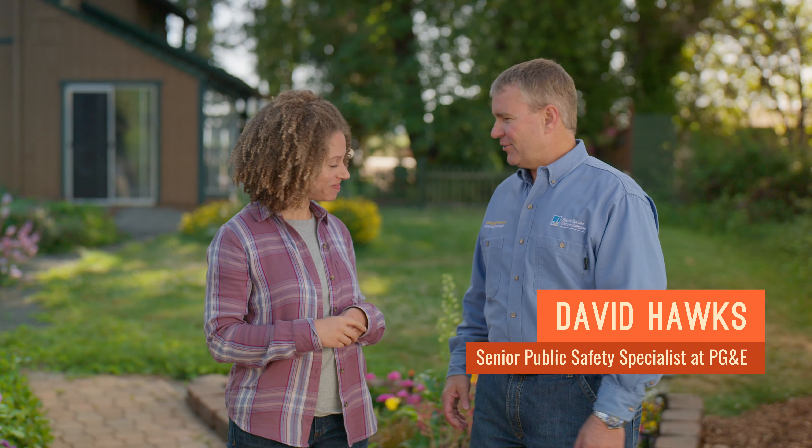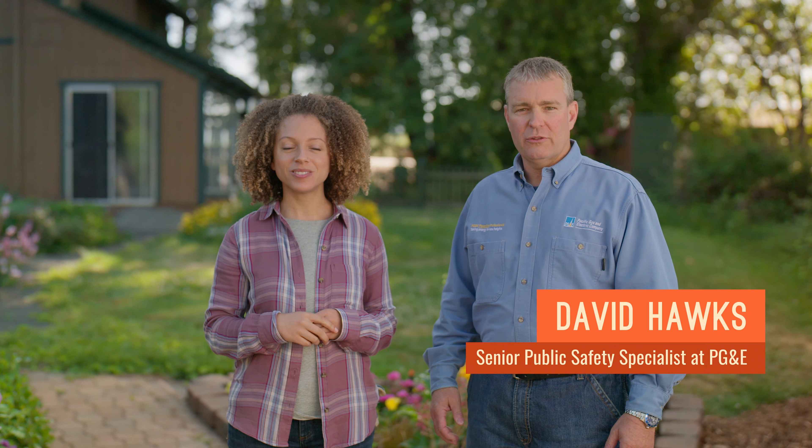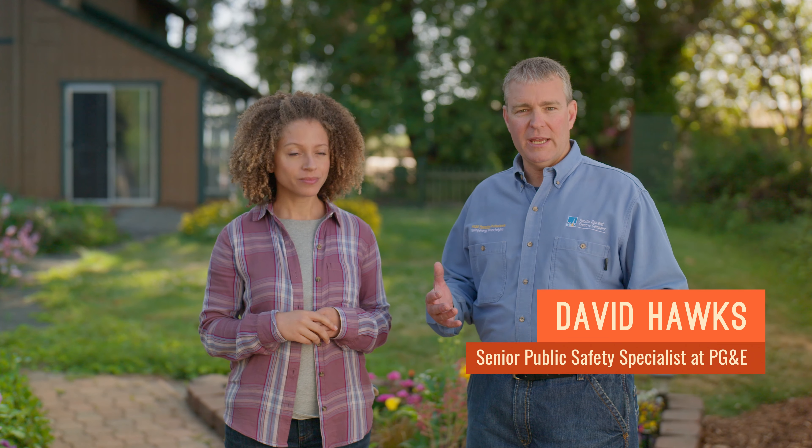I'm your host, Alisha Mason, and I'm joined by former Chief of the CAL FIRE Butte Unit and now Senior Public Safety Specialist at PG&E, David Hawks. Thanks for having me back, Alisha. Today we're going to show you some simple and important ways to build a lean, clean, and green area up to 100 feet around your home. The best part is that all of this can be done in just a couple hours on a Saturday.